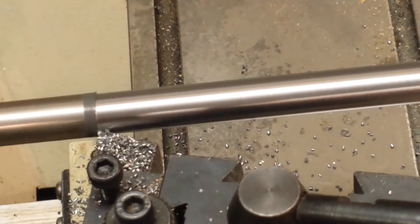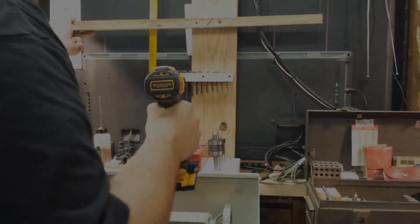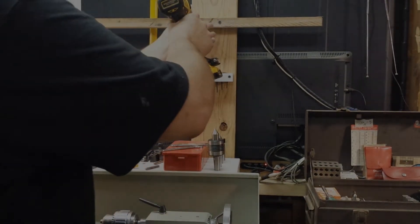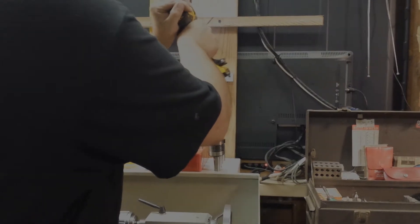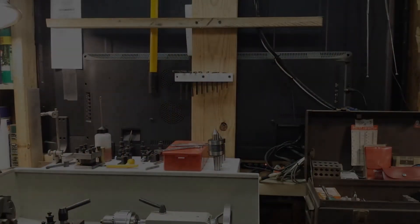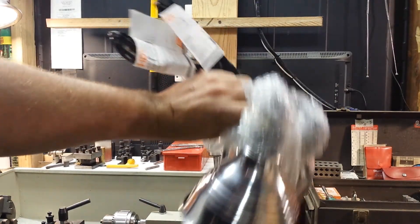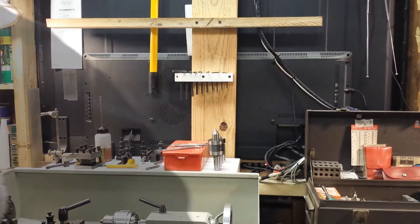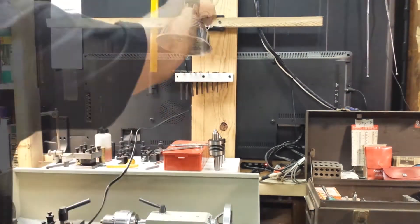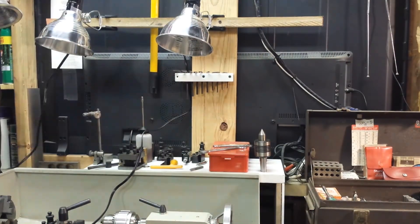Another thing I'm going to be doing is adding some bright lighting here above the lathe. I went to the hardware store and picked up two 100 watt LED light bulbs and some clip lights. Presently I'm adding a wooden mount to attach the clip lights onto. This is just a temporary setup — once I get the lights adjusted properly I will go ahead and tie the wires up and make it look really clean.